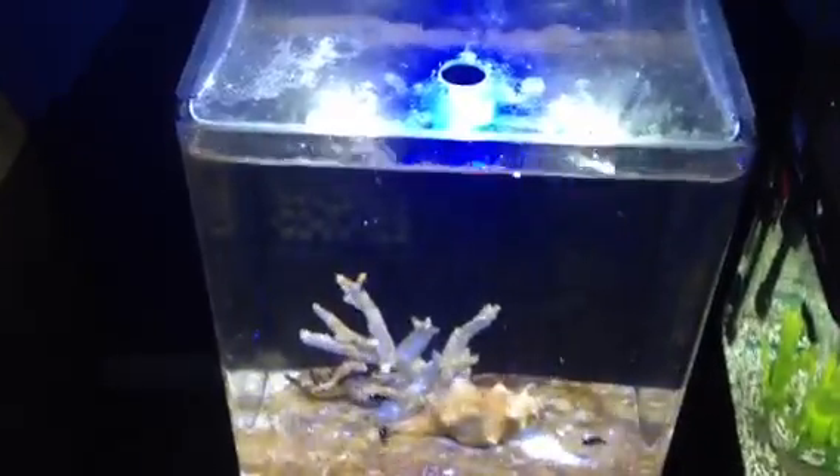This is the Aqua Nano Marine 36 by Aqua 1. Surprisingly good value tank. It's got some marine filter balls in the back, so the water goes down past your marine filter balls. We've got a bit of poly filter in there as well. It's got a protein skimmer, the return pump. It's a pretty good value little unit with LED lights on top. For the money you pay, what else can you ask for?